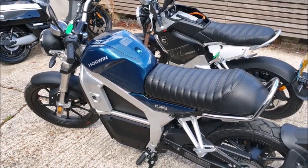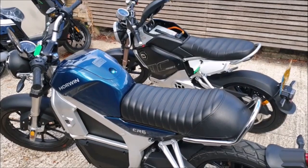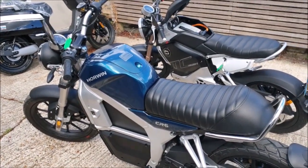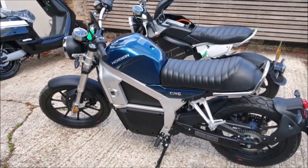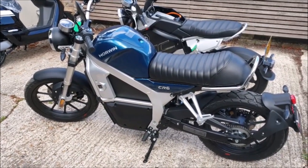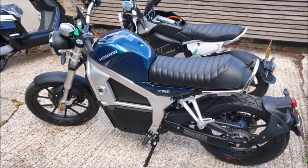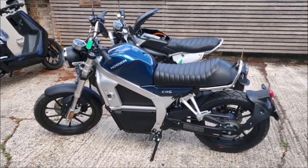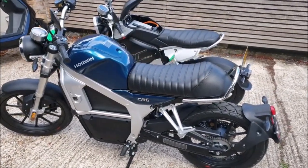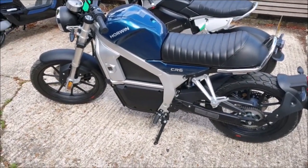Some brands are moving to non-Japanese batteries because they're cheaper — as shown by that NIU in the background, which is available with either a Panasonic battery or a Chinese brand called Eve, with a price difference of £500 just for that. Japanese batteries like Panasonic, LG, and Samsung typically have higher ratings: the TC Max is 45 amp hours and the Horwin is 55 amp hours, translating to more power output and possibly greater range. The range difference doesn't appear vast — both quote around 60 miles — so it may not be a deciding factor, but it speaks to battery quality.